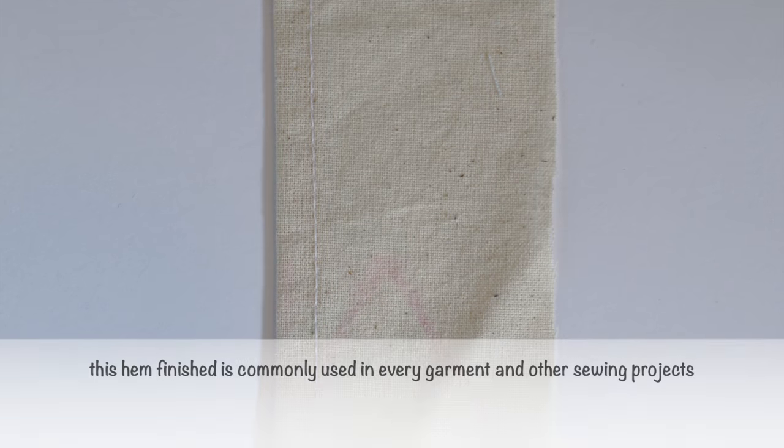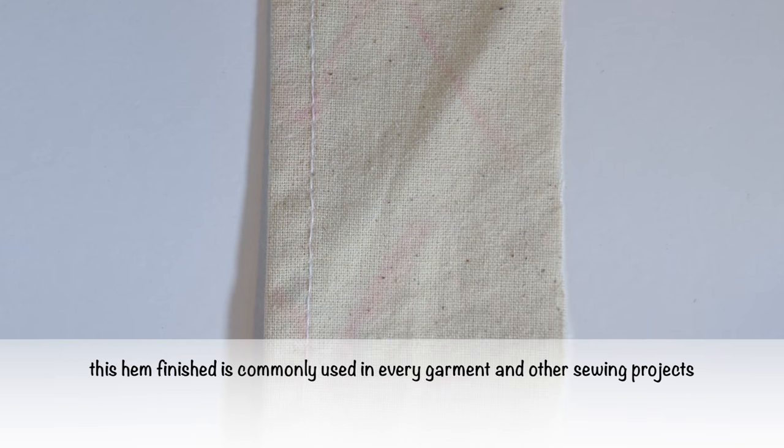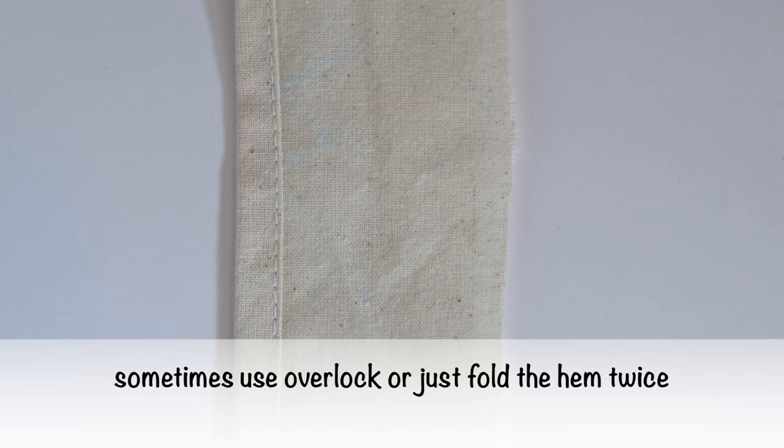Hem finished seam. This hem finish is commonly used in every garment and other sewing projects. Sometimes use overlock or just fold the hem twice.